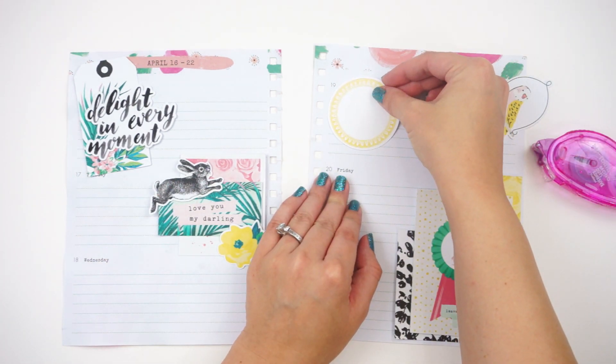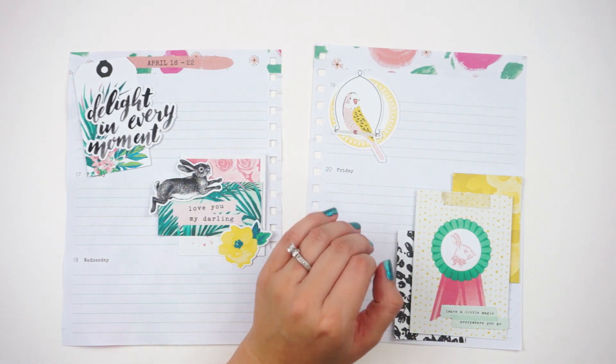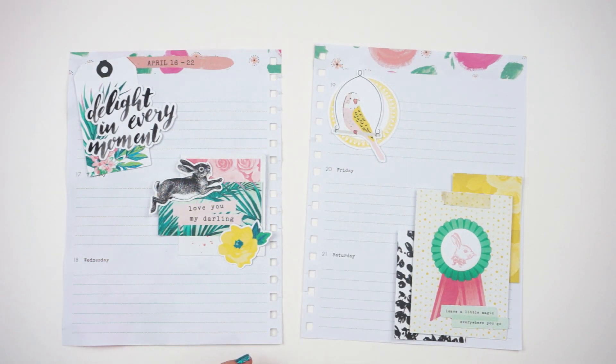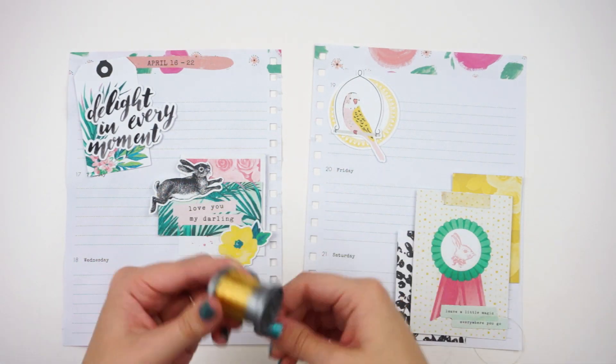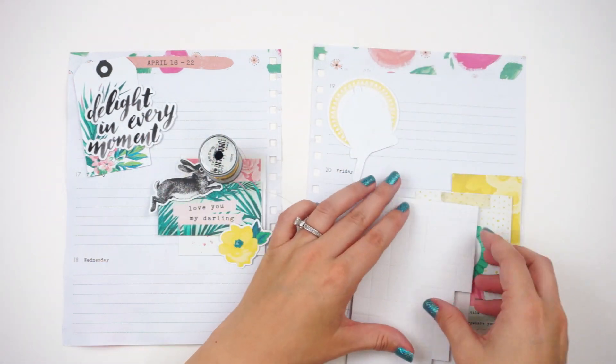I use a lot of dimension on this spread. You may not want to do that because it might cause problems when going to write on future pages past this, but I was just kind of playing and having some fun.